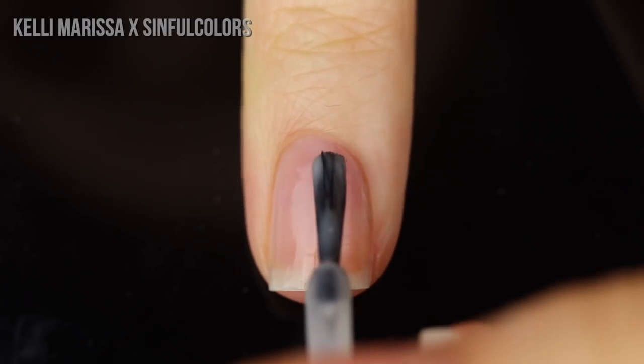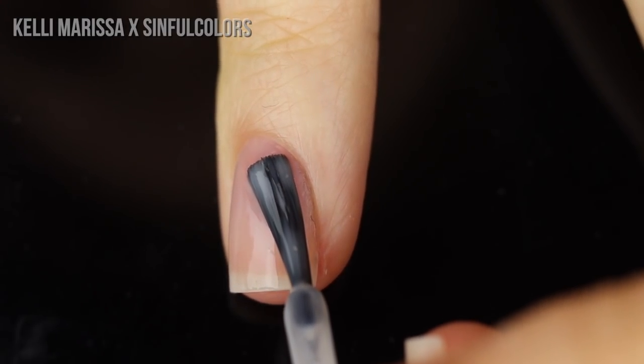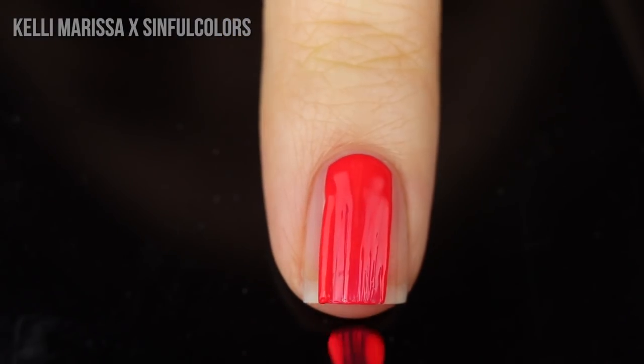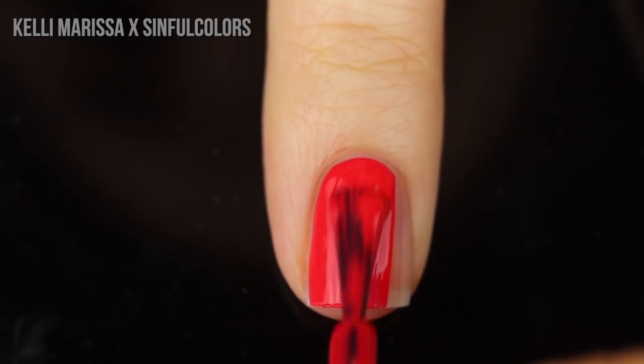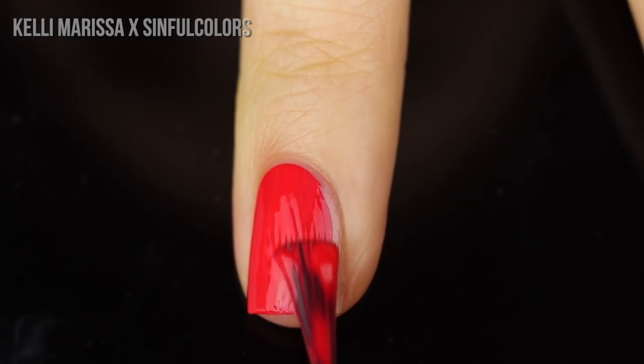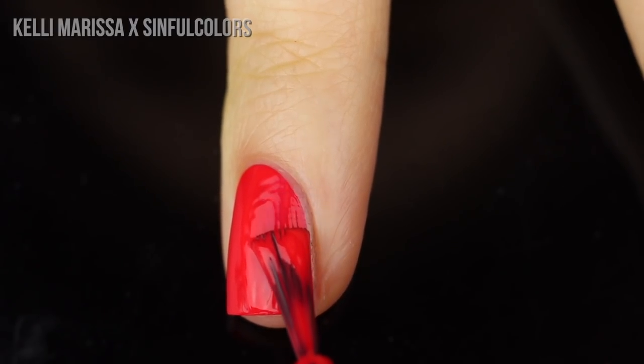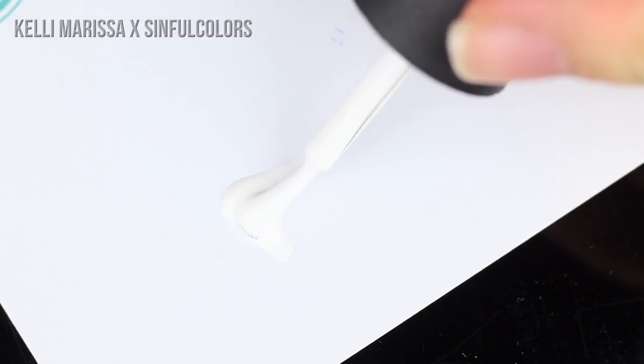As with all of my manicures I am just starting off with my clean natural nail and I'm applying my base coat. Then once that is dry I'm going to go in with a couple of coats of Dragonfly. This color is actually super opaque — it's nearly a one-coater on me — but I did end up throwing on a second coat just so that the manicure was nice and thick for my nail art.